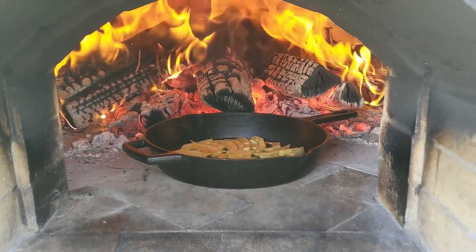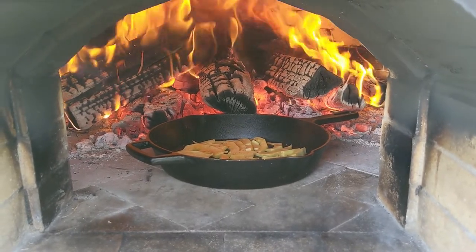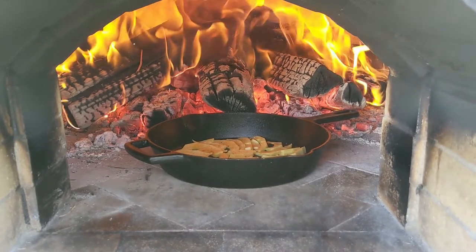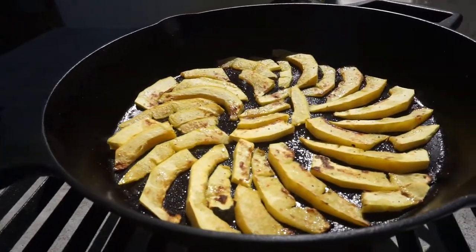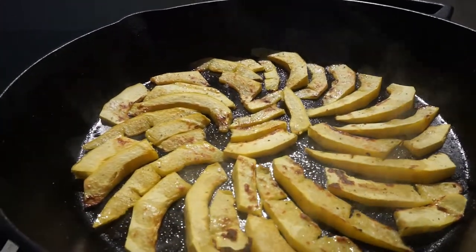Fire roasted squash is absolutely delicious. The high heat chars the ends of the squash a little bit and leaves the inside nice and tender. So you get a bit of a crisp when you first bite into them, and I think it makes a really great topping for pizza. After about 10 minutes the squash is done and ready for our pizza. We set it aside for now and move on to the onions.